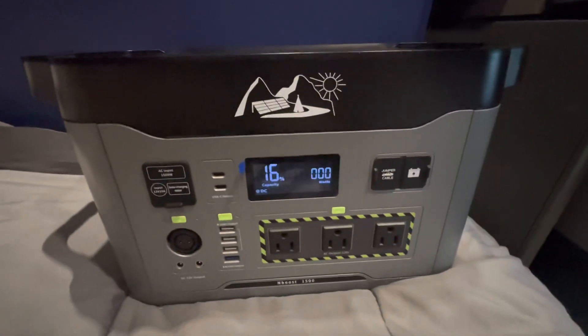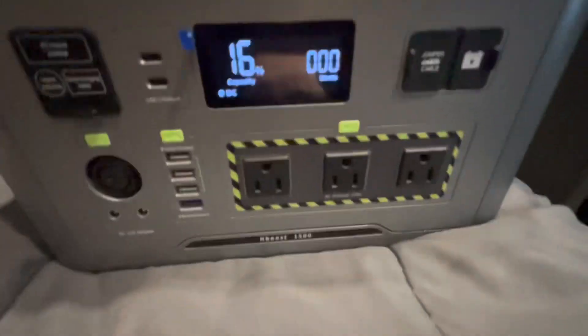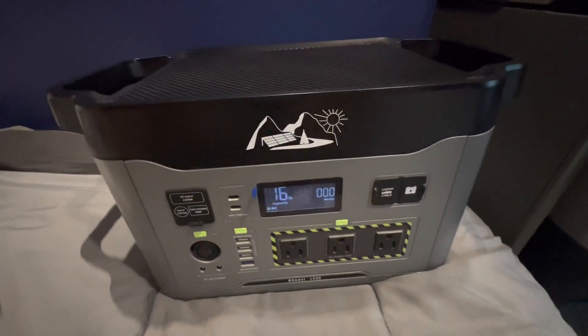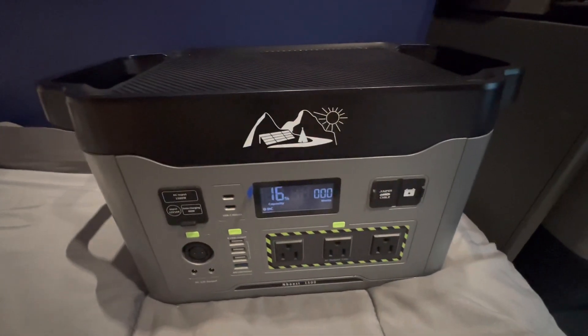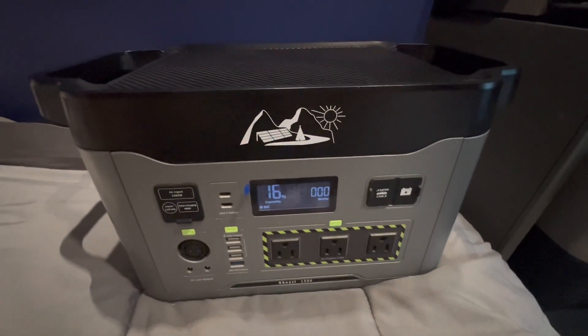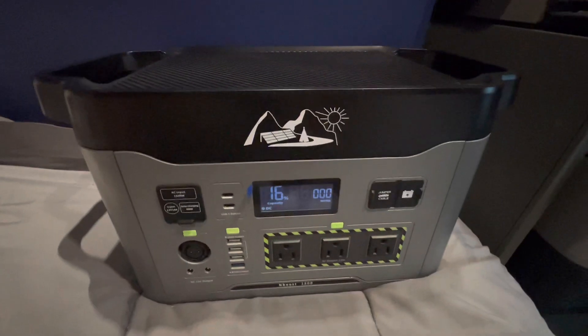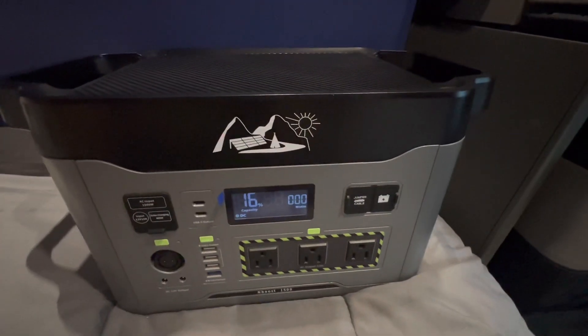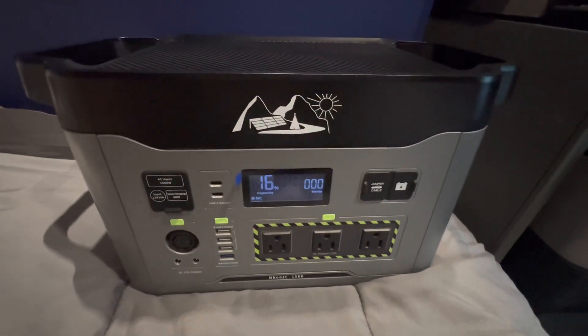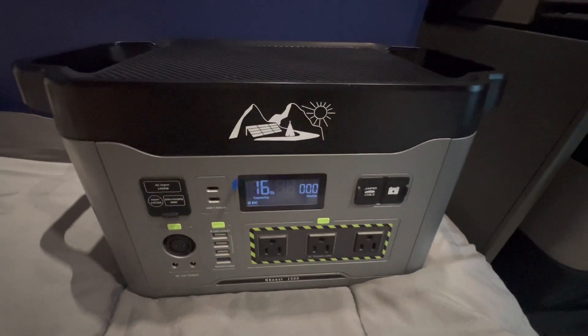Today we're reviewing the Ito Story NBoost 1500 portable power station. Capacity is around 1408 watt-hours with a 3000-watt surge capacity, so this can power pretty big appliances with no problem.